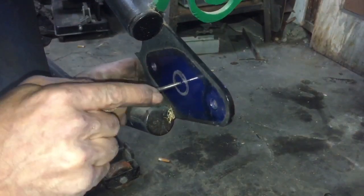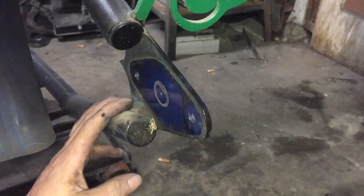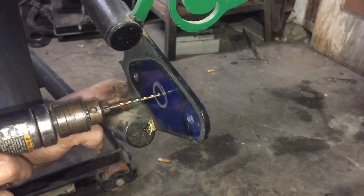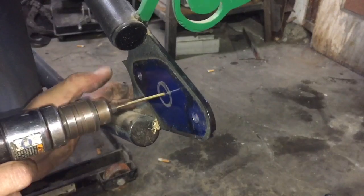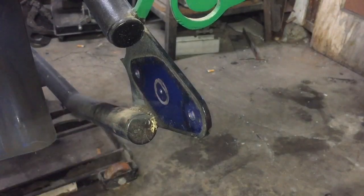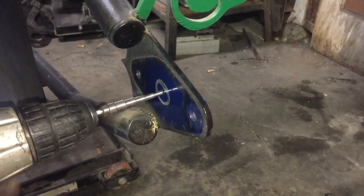We've eyeballed our center, and when we open it up we're going to make it a little bigger than the 1-inch axle — not by much, but a little bit. I'm going to start out using step bits and see how close I can get it.